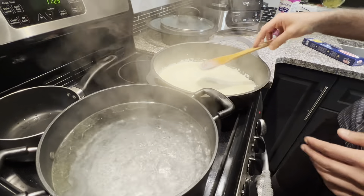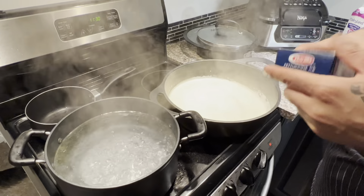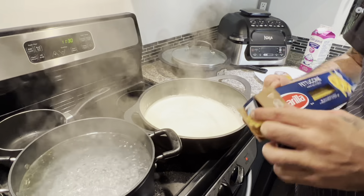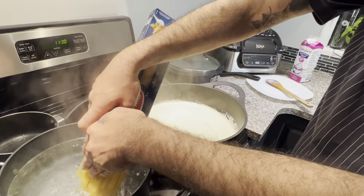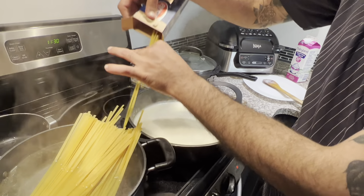Now as you can see the hot water is boiling — you just need to add the fettuccine. I got this fettuccine and I'm on a diet, but you can enjoy the fettuccine I'm making for you.